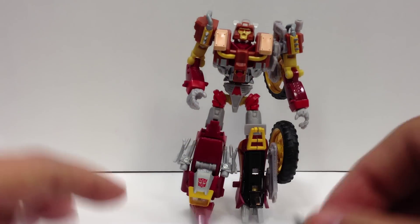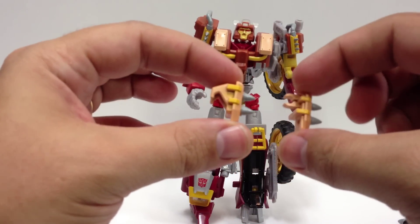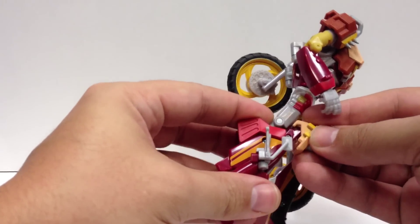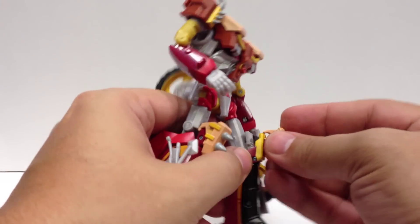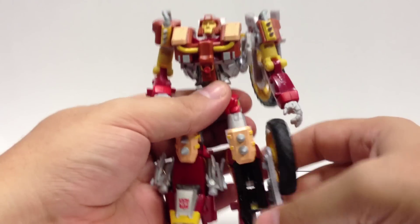For the knee armor, there are two pieces — two different types. The one that's molded to fit the knee piece just slides right over it. The other one has a clip and just clips right onto the knee.